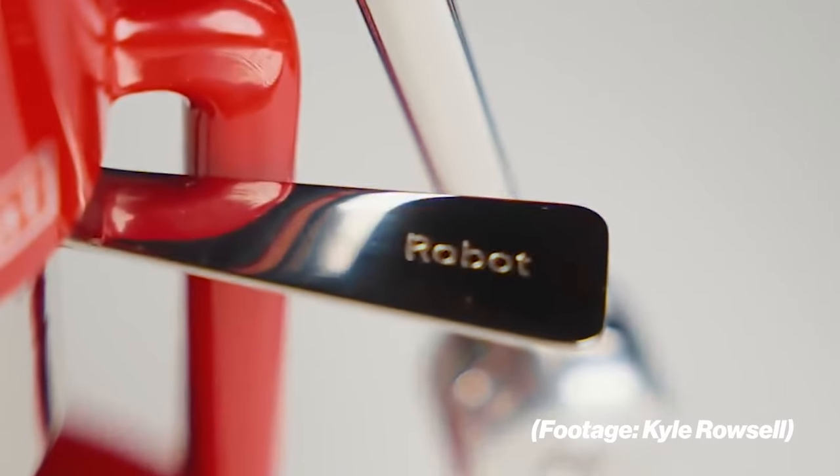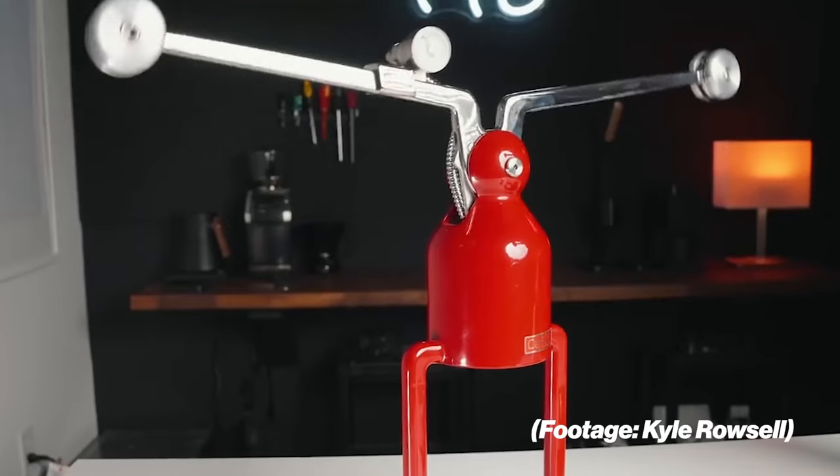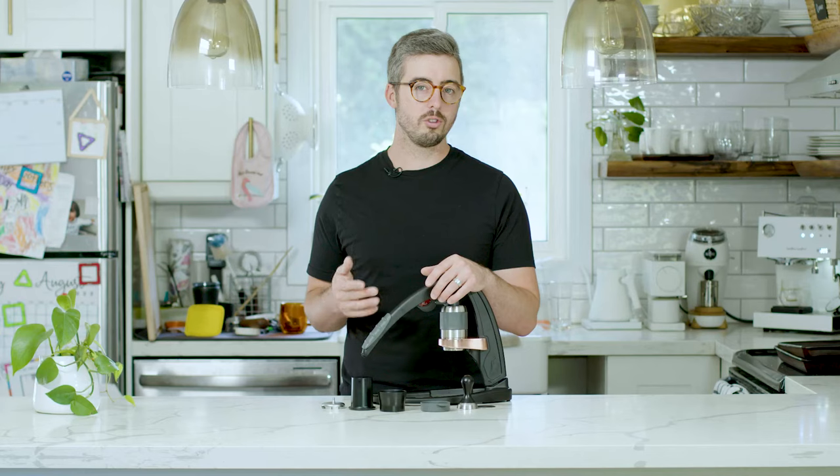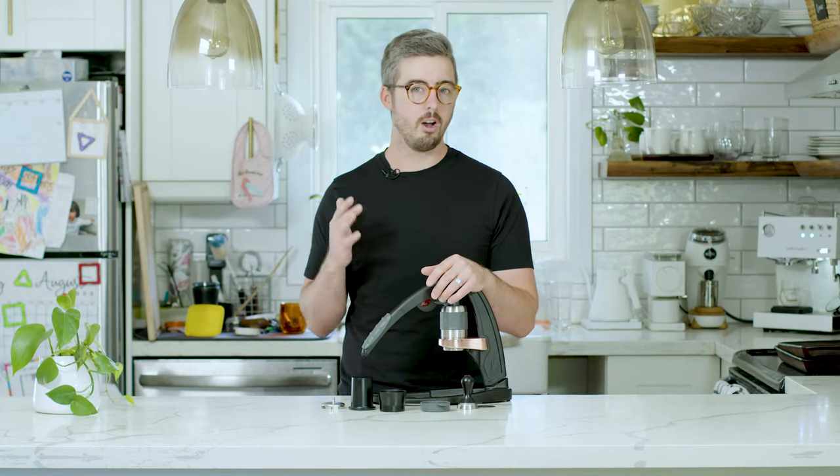Since the Flare, other machines like the Cafe Lot Robot have added gauges. However, that one comes in at a much higher price point. So pressure profiling is fantastic — obviously a game changer for people making espresso at home if you didn't want to spend thousands of dollars.